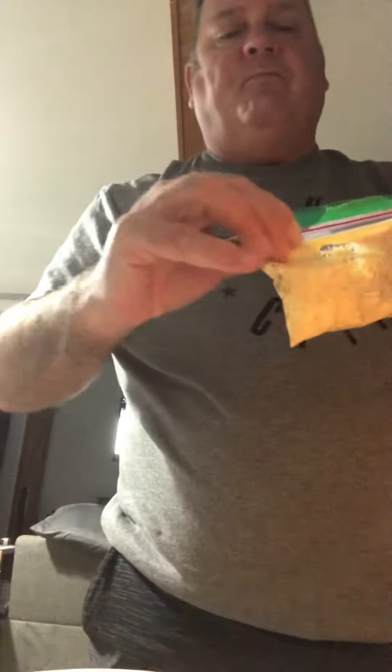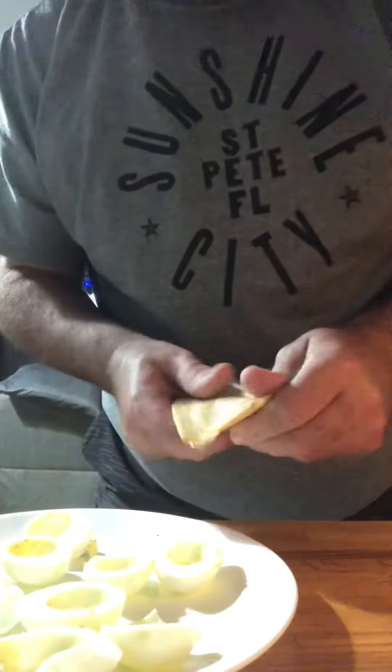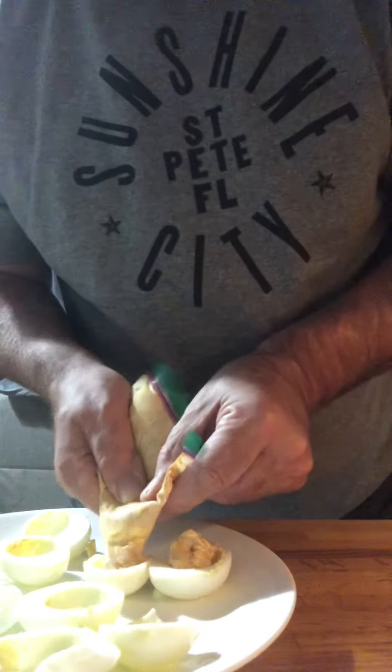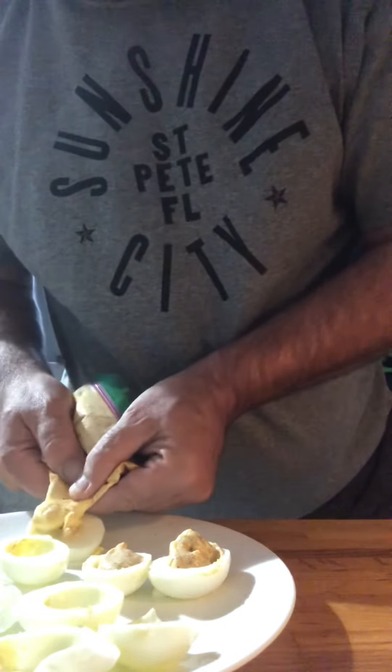It leaked a little — hmm, it's pretty good though. Then take your bag and cut the corner. You may have seen this on the classic Ratatouille — I don't know, I call it 'Dugatouille.' You get a little hole right there, and now you just use that to fill the eggs.